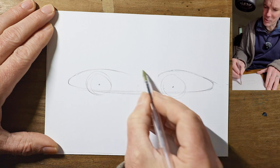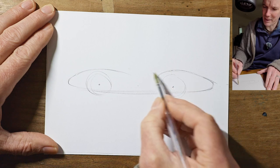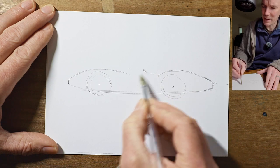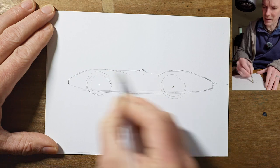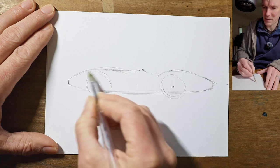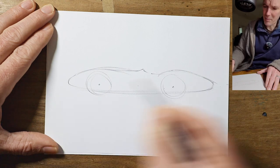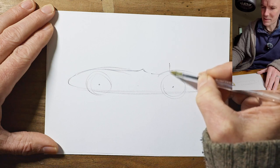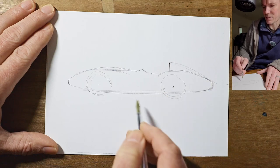Next we need somewhere for the driver to sit. Because the engines are usually in the front in these cars, it's going to be very far back, so perhaps over here somewhere. We'll just lightly put in somewhere where the cockpit could be. Imagine it curving down, running into the bonnet. And usually behind the driver you often got these sort of headrests, which were faired into the bodywork. That's quite fun.